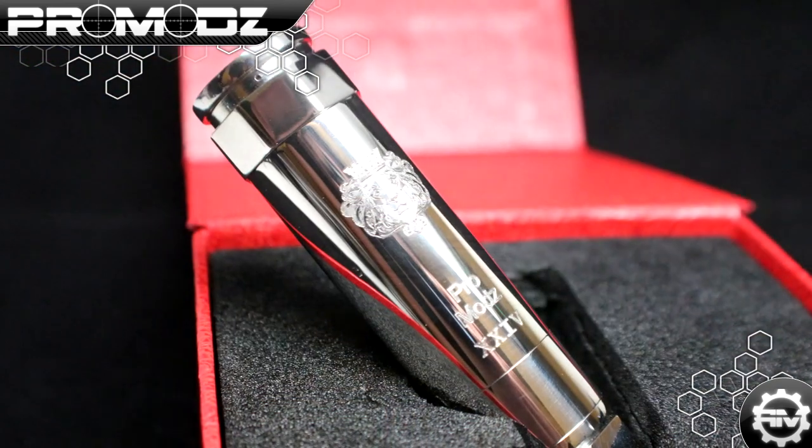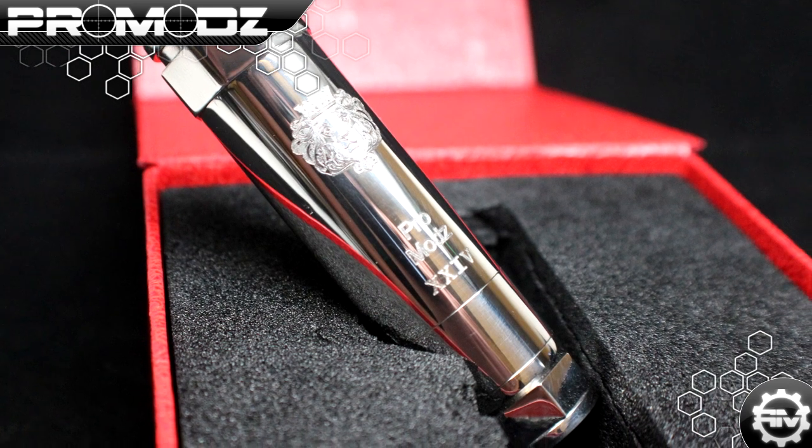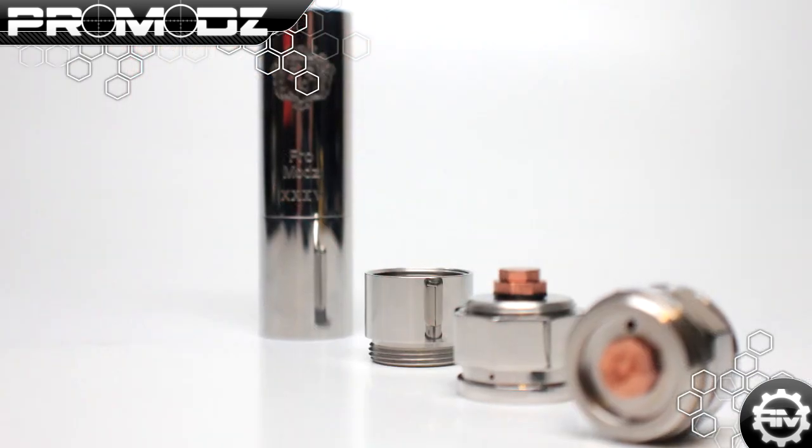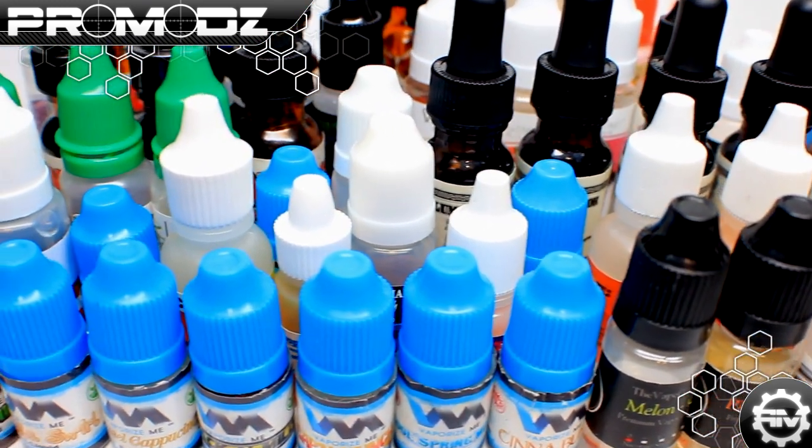What is up ProMods fans, Mr. ProMods here with another review and preview of our custom gaming controllers. This week we have something different besides a custom gaming controller — we have a mod. A different type of mod, and that is a vape mod.